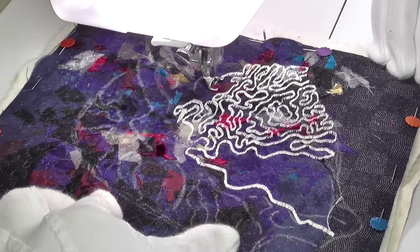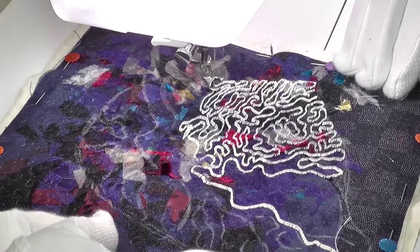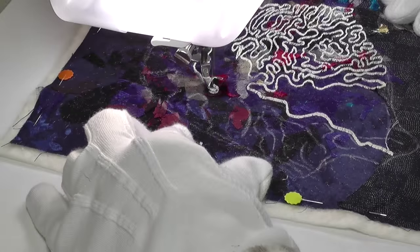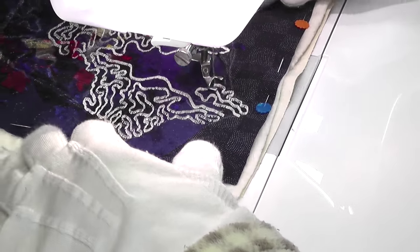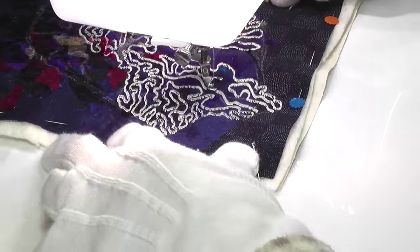Stitching free motion satin stitch requires a degree of care so that the stitches stay close together. I gradually worked over the whole piece of coral using the light thread, meandering the lines around to make it look like brain coral with its very organic and irregular markings.